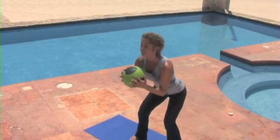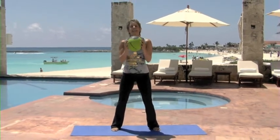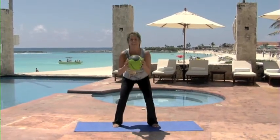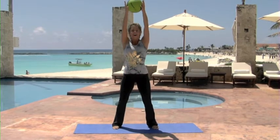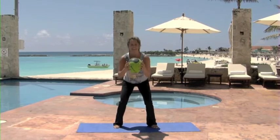Take it down, lower the ball, all the way up, and down. Down and lower. All the way up and down. Good job. Down. That's it.